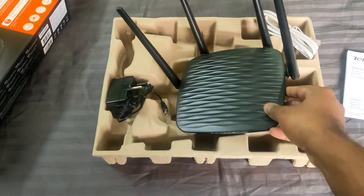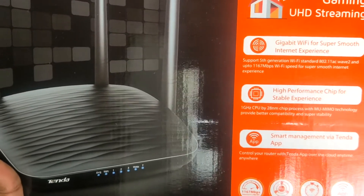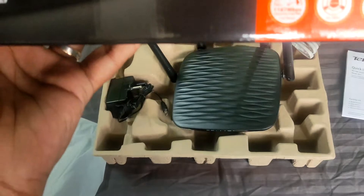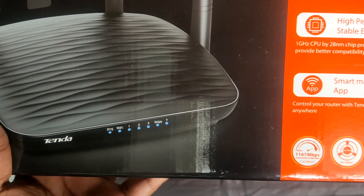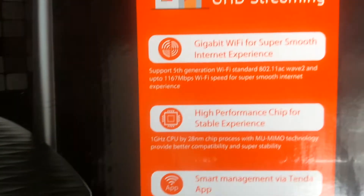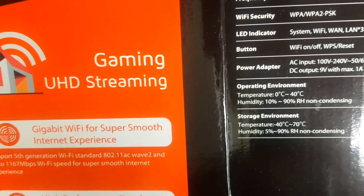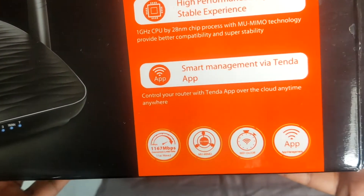Inside the box that's everything. On the box they mention features like gigabit Wi-Fi and super smooth internet. It will give a maximum of 1167 Mbps, supporting both 2.4 GHz and 5 GHz connections. On 2.4 GHz it gives up to 300 Mbps, and on 5 GHz it gives up to 867 Mbps.